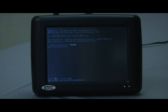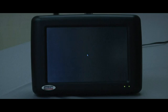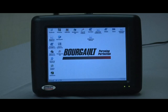The X20 controller runs on Windows XP operating system and it takes the typical amount of time for a Windows computer to start up, so be patient. You'll see it starts up as a normal Windows XP desktop.